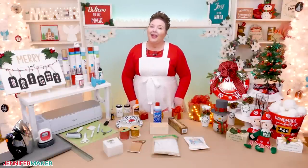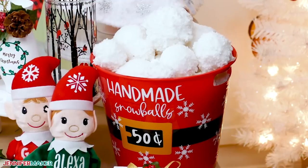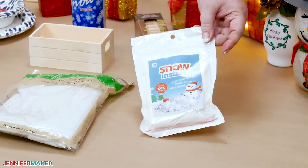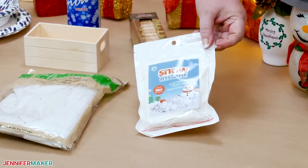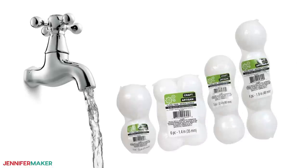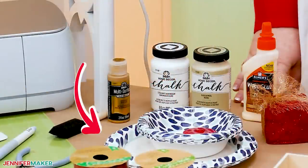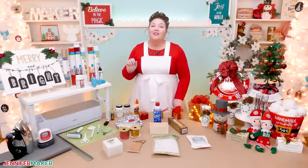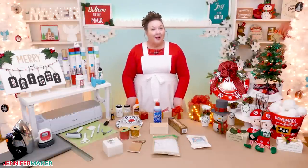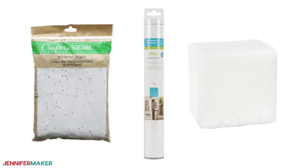With that in mind, let's look at what else we need for these awesome Christmas projects. For the Santa snowball bucket, we need snowballs. I'll show you how to make some using fake snow, a bucket, water, foam balls, Mod Podge Extreme Glitter, a disposable plate, and a small foam brush. These work best if they sit overnight, so plan ahead. Then we'll decorate the bucket with floral foam, a gold drape, and white adhesive vinyl.